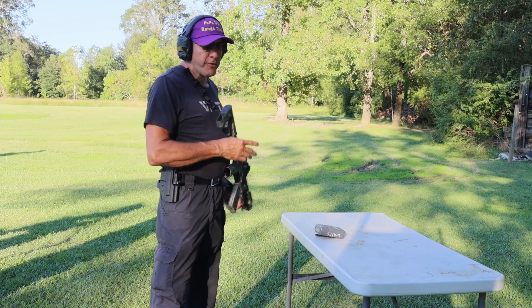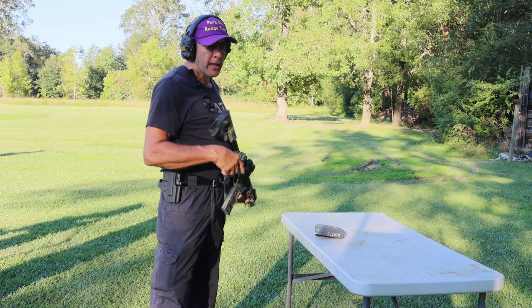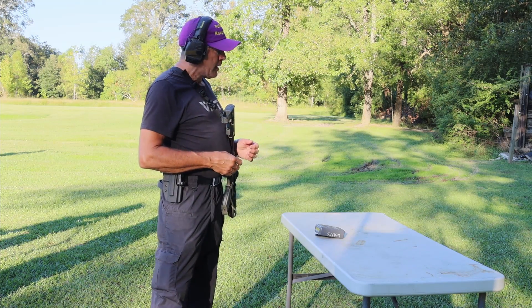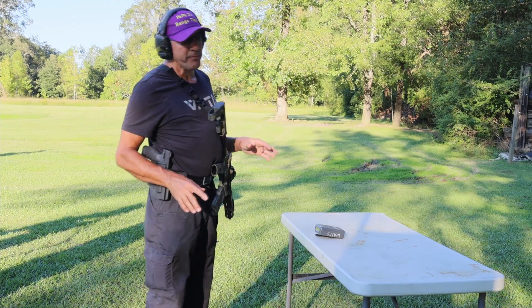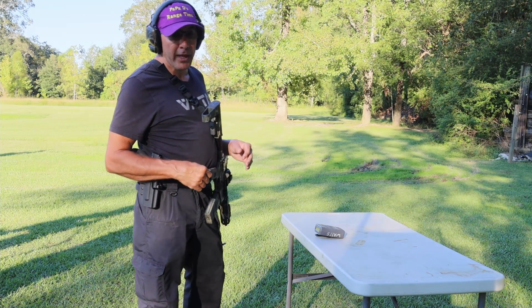I do not have 15 rounds loaded in the AR, and at that point, whenever it goes dry, I need to let it go and come up with the handgun. So again, this is just showing you what I'm working on — not being proficient at it, but something I have to learn and get better at.